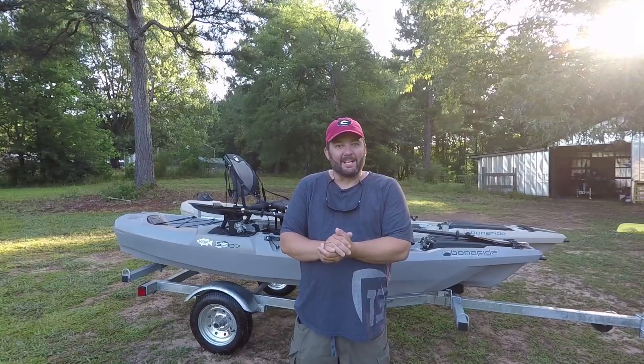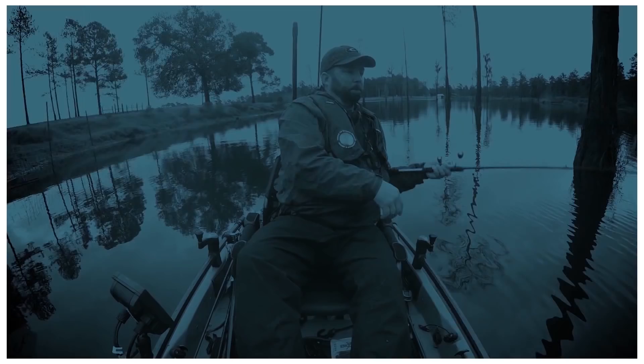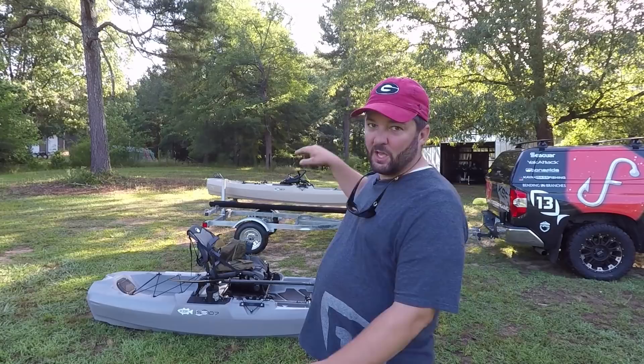Hey guys, this is Gene Jensen, and today we're going to do a walkthrough of the new Bonafide SS-107. This is the Bonafide SS-107. It is the little brother to the 127 that you see on the trailer behind you. It is 10 feet 7 inches long, 67 pounds, 34 and a half inches wide, and the weight capacity is a whopping 425 pounds. It will hold a lot of weight according to its size, which is amazing.